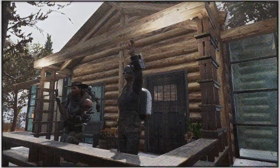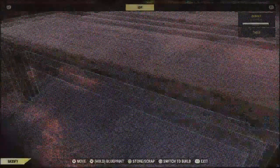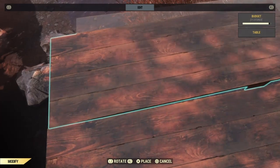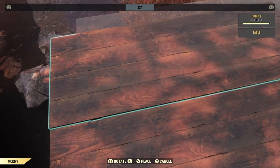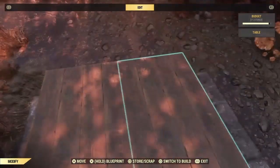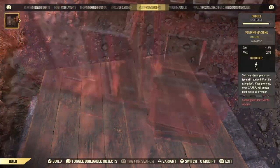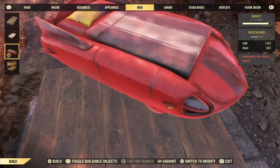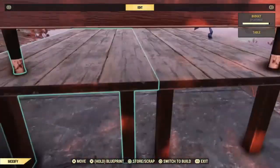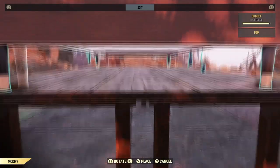We're going to start today's tutorial with the furniture. First up, we'll be building the futon. To begin, we need to build the platform that the mattress will sit on. For this, I'm using rustic tables. You can change this or omit it completely in your build — that's entirely up to you. Once our platform is built, go ahead and build a bed as centered as you can on top.